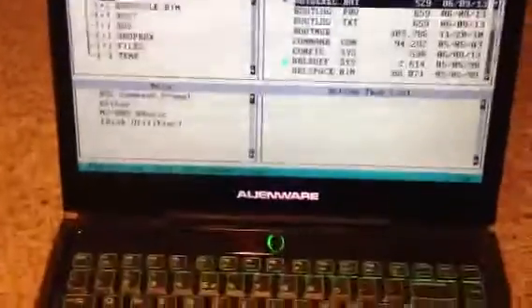Hey, what's this? DOS show running on an Alienware M14X PC? Well, I've dual booted the thing with DOS.